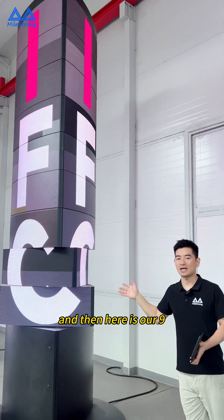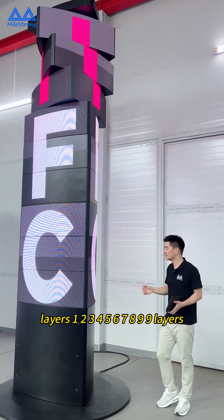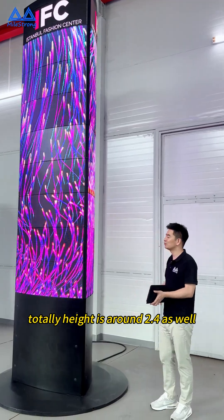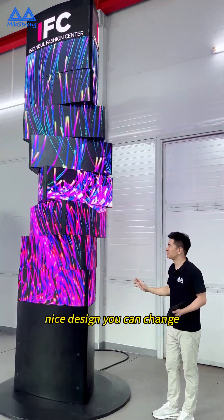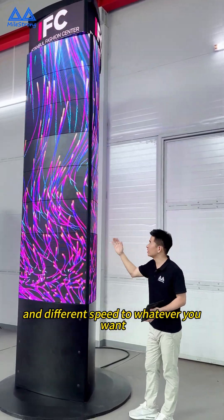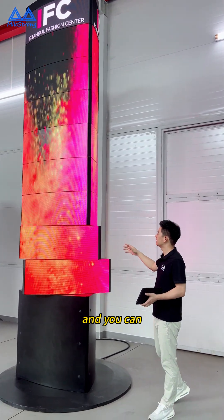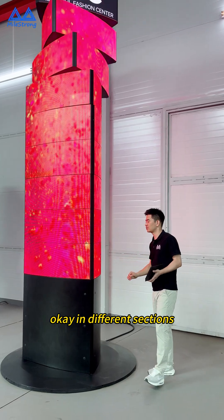Here is our nine layers display — one through nine layers. The total height is around 2.4 meters as well. You can see this very, very nice design. You can change different positions and different speed, whatever you want. You can do a lot of advertisement in different sections.